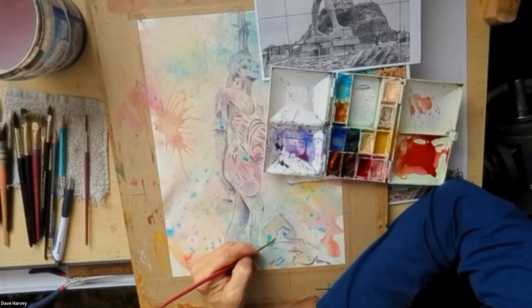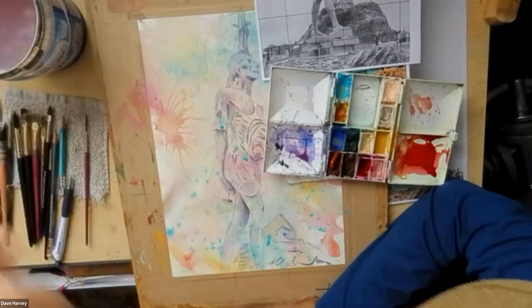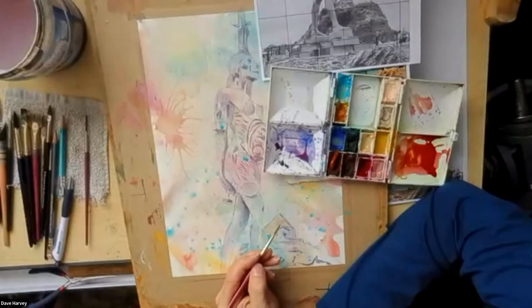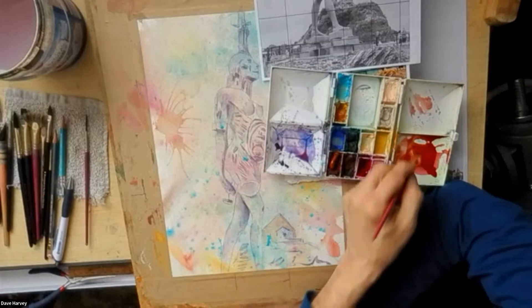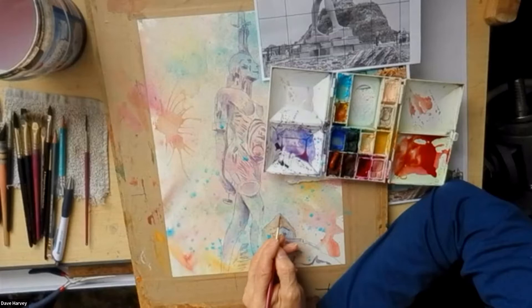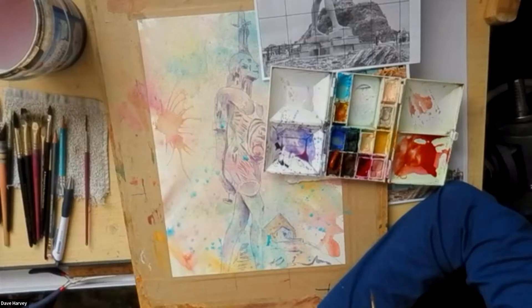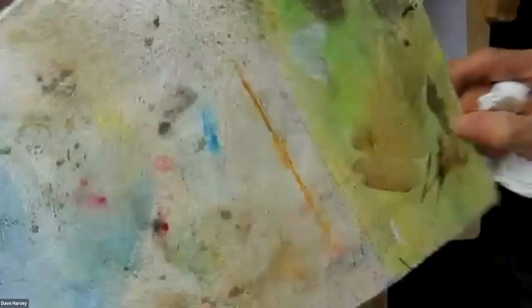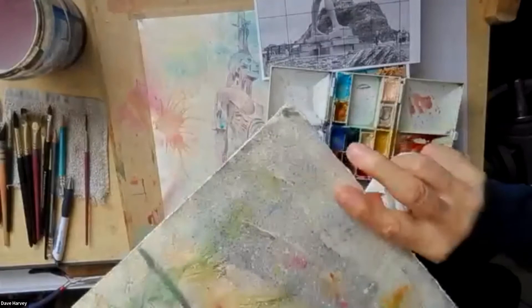Drop that in and just have a look at the building — is there any shadow there that I want to enhance? Just drop it in. That flesh tone I mixed up earlier has a little bit of blue, cobalt turquoise, on the side. One thing I do, Noreen, is stretch my paper — even though some of it is really thick and you wouldn't need to. But I still stretch it because I use the back as a mixing palette.